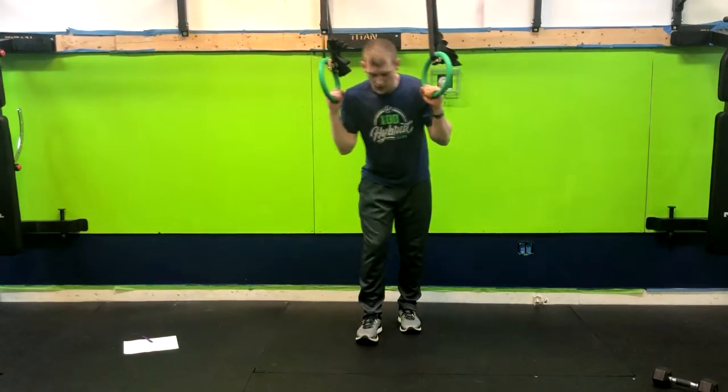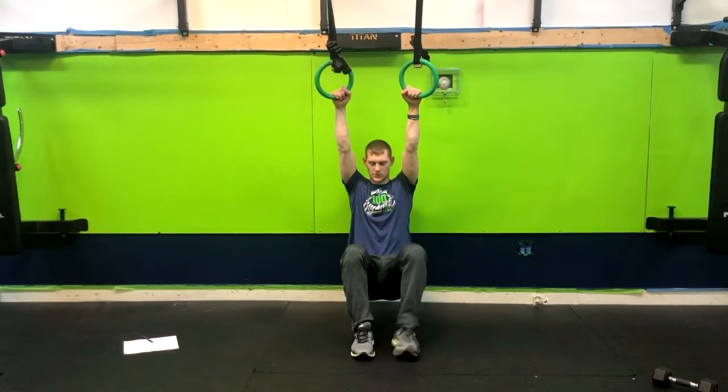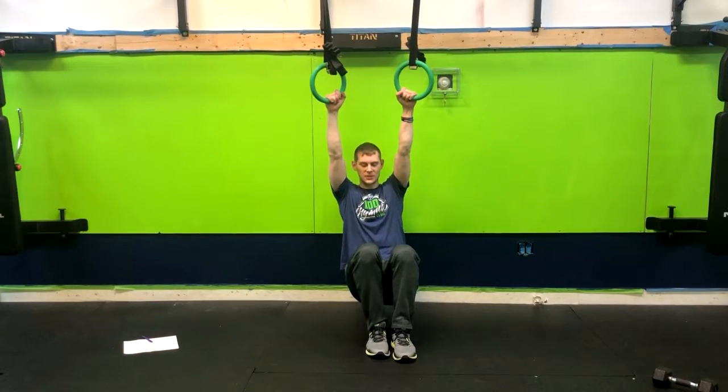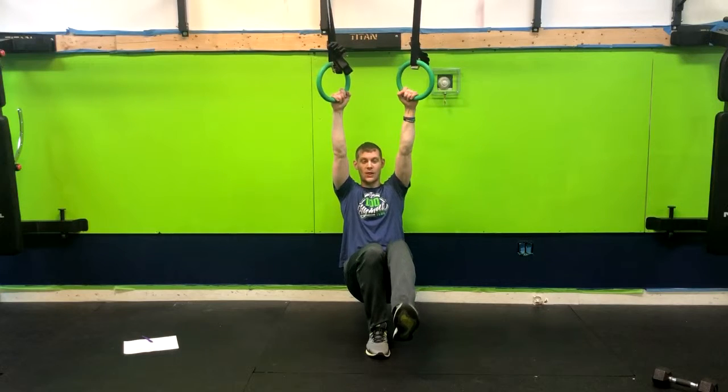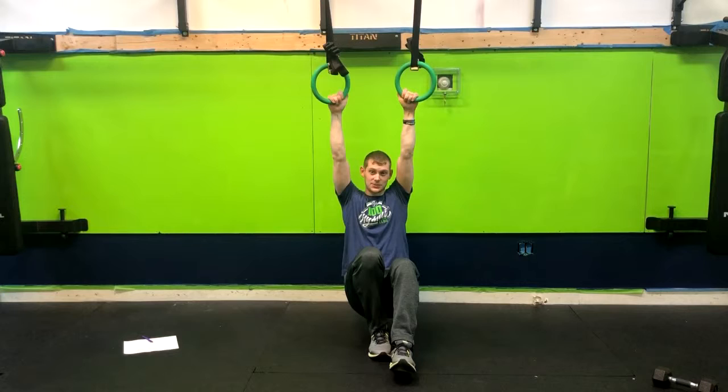Now from here, what you're going to do is kind of get into a squat stance, similar to how I am. At this point, we can pick one leg up, weight the heel, and we're going to use our legs as much as we can.